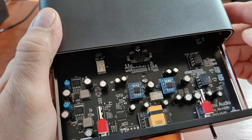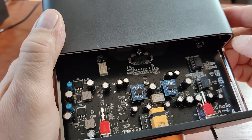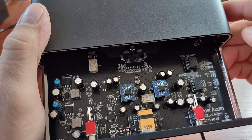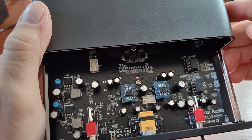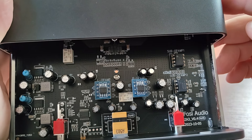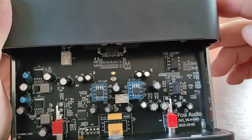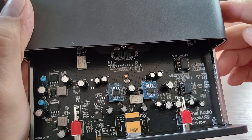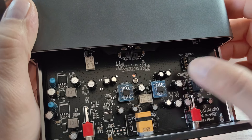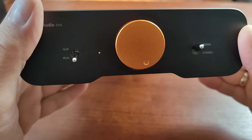Replace those two main channel op-amps. If you'll be using the sub output to connect a subwoofer — or you won't be using that output at all — there's no need to change the subwoofer op-amps; just leave the NE5532 there. The PCB board is clean: no solder splatter, no dirty places anywhere. It's not very congested either — there's a lot of space between the electronic parts inside.